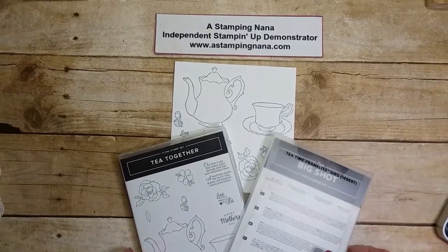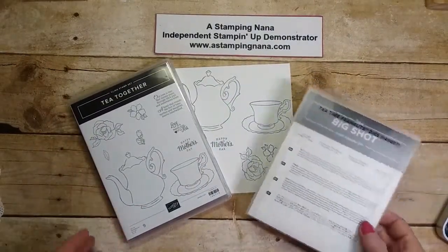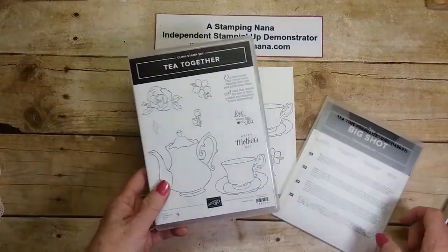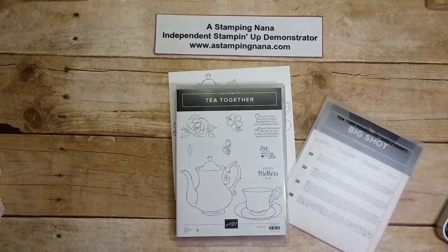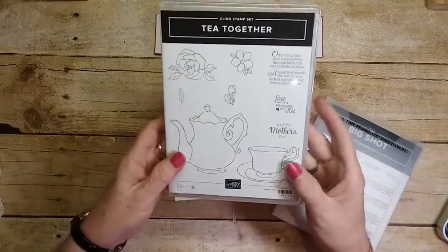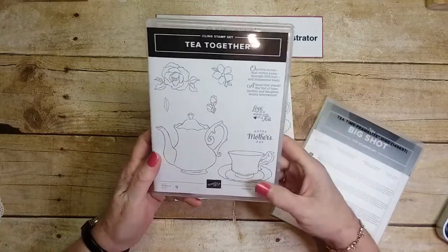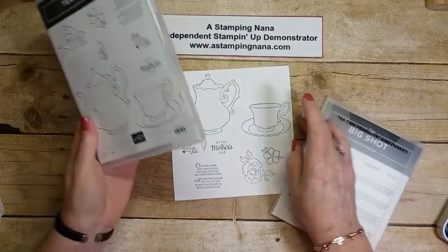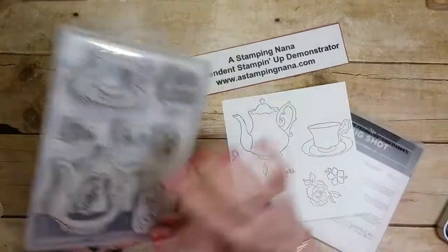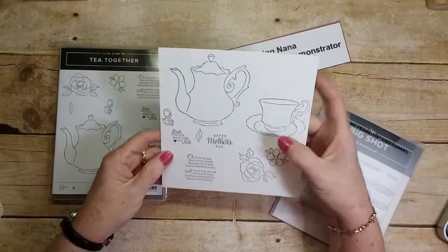Hello, welcome to another video showcasing one of the new stamp sets in the occasions catalog — that is Tea Together. It is so pretty! I love tea, you can tell I'm English. I stamped this in Night of Navy just so you can see all the stamps really well, and it's a clean stamp set as well.